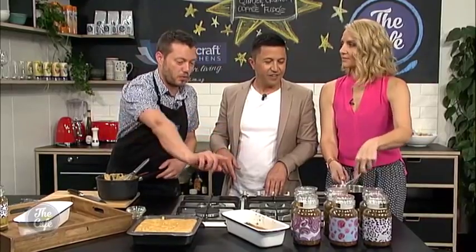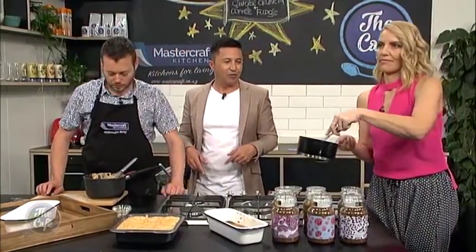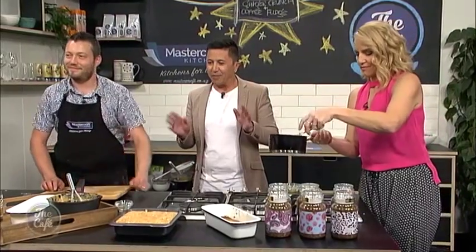This glaze is nearly ready, so let's pour that over the cake. We'll come back very soon to see the finished product — can't wait to try these!